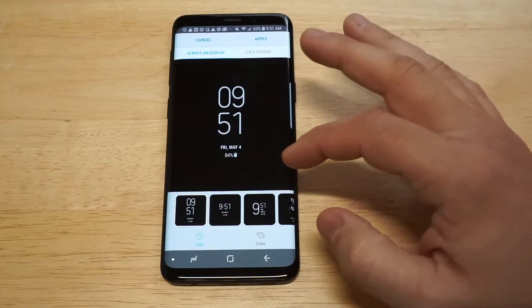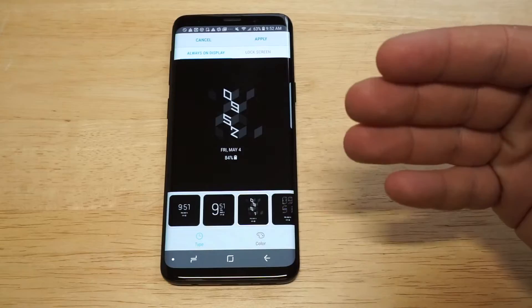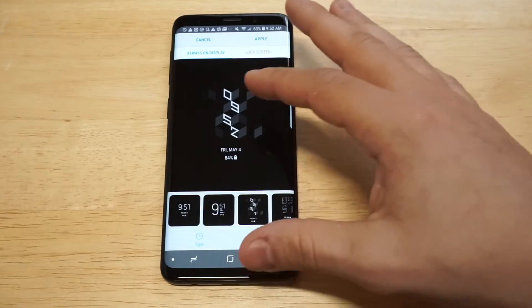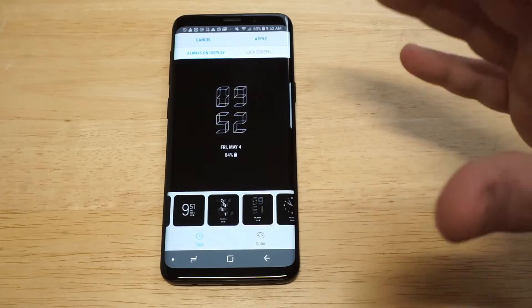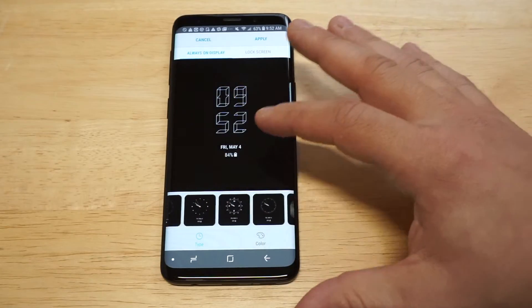I was actually messing around the other day and found this one to be really sweet. I don't know what it's even called — there's no name for it — but it's kind of got the time going down with these little almost square things going on. This one's pretty cool too, kind of looks like Iron Man a little bit. And there are a few more options in here.